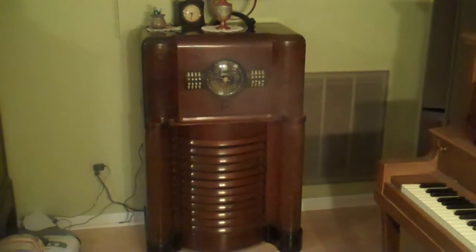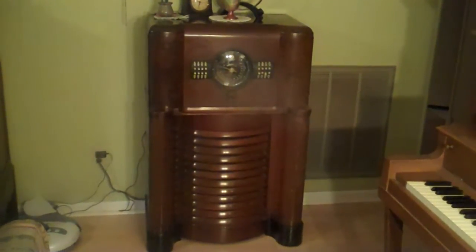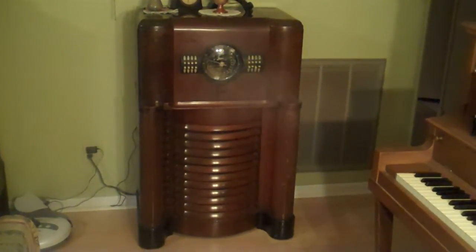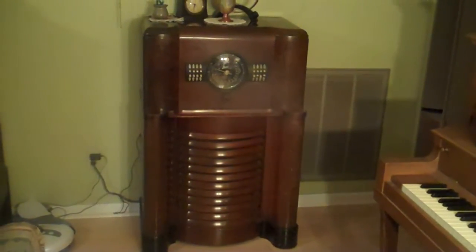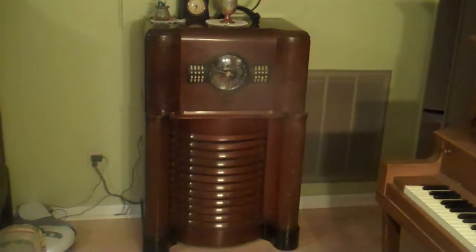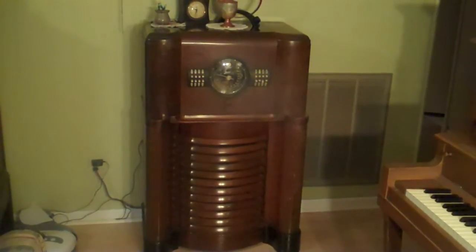My brother Tom found the radio curbside up in Peoria, Illinois and he brought it down to me. It was in pretty bad shape cosmetically, but I managed to get it looking pretty nice. However, it's never played. All the parts are there but who knows what the original problem was, and there's a lot of gunk and dirt and grime and weather.